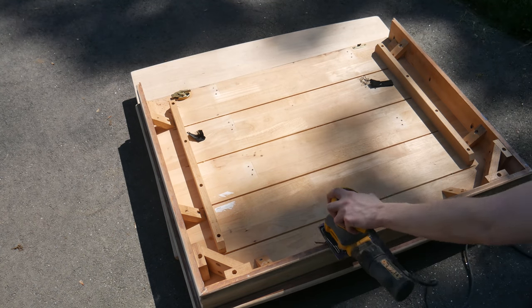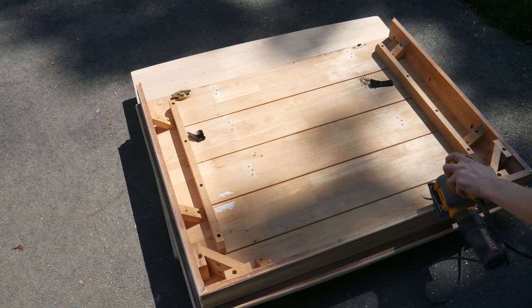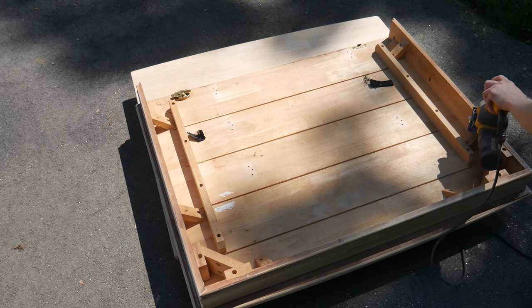Finally, I sanded down a few strips of wood on the underside. For this, I was careful not to lay the table's surface directly on the pavement — I don't want to scuff up that brand new tabletop just yet.